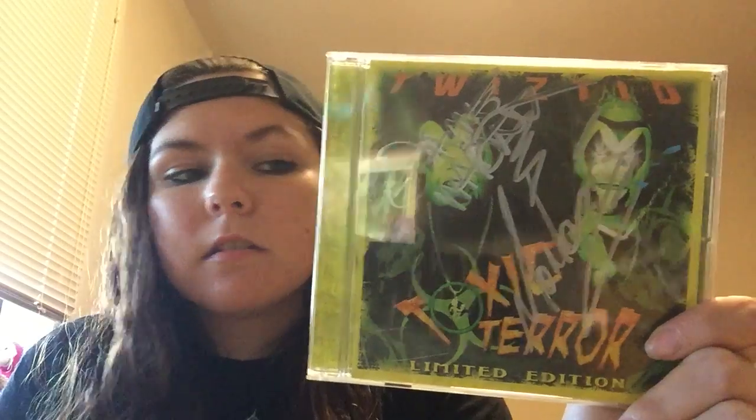I got Twiztid Toxic Territory — signed. Which is pretty awesome, because I did pay a pretty good amount for this one. I went on eBay and the signed one was $50, and the one that wasn't signed was $60, so I spent less to get the signed one.